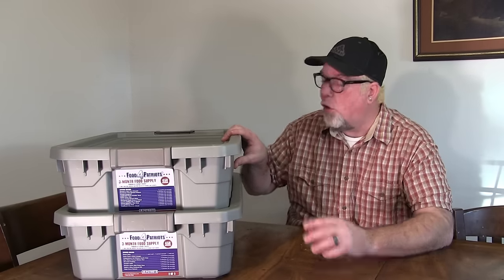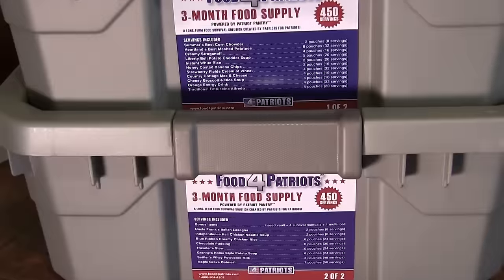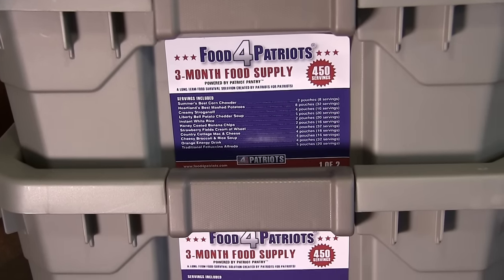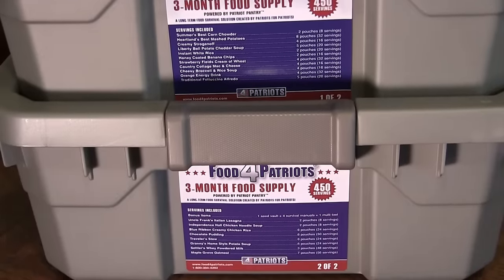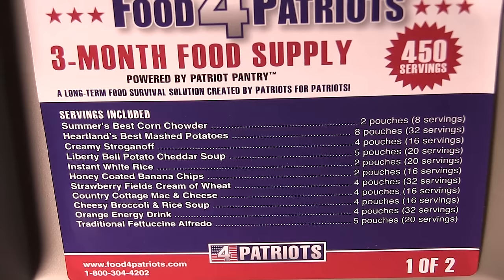Opening these up, at first glance we've got 450 servings of food across two different tubs. There are several different selections — it's not like they're giving you three or four things and making you eat fettuccine alfredo a billion times. In tub one of two, you get 11 different selections, everything from fettuccine alfredo to summer's best corn chowder, instant white rice, mac and cheese, and all kinds of goodies. There's a healthy amount of variety.